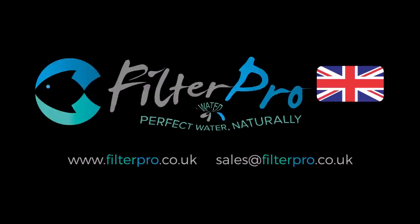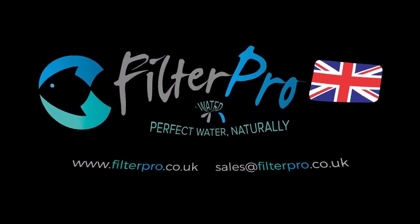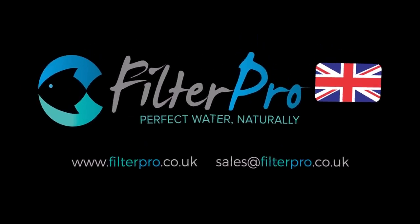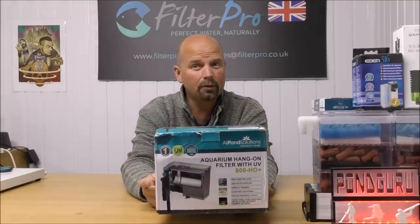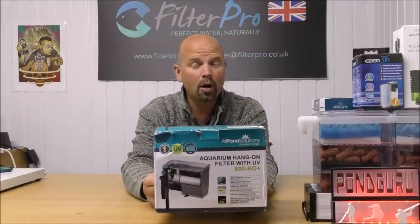Hello there, welcome back. In this episode of Pimp My Filter, we're going to be taking a look at another hang on the back filter. And this one is the All Pond Solutions 800-HO+.